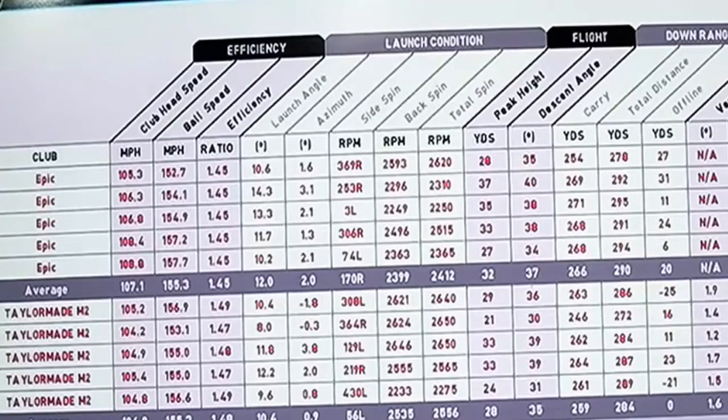So we look at the numbers between Epic and M2. Ball speed is identical at 155.3. Launch angle is just a touch lower on the M2, but maybe a couple of strikes were just a little bit lower on the face. Backspin 2,400 against 2,500 — nothing in it. 32 yard peak height against 28, which again for me reflects those slightly lower strikes with the M2. Average carry 266 against 259, and total distance 290 against 284.